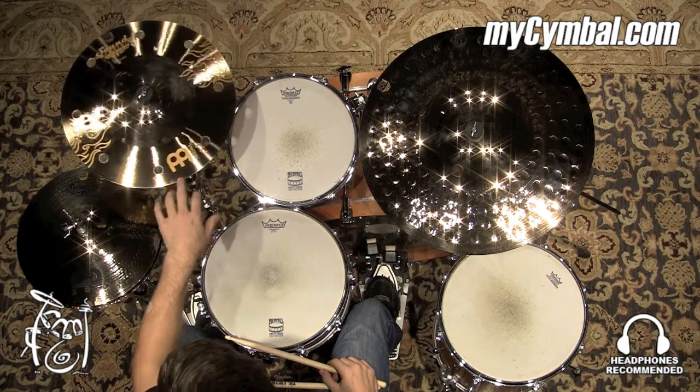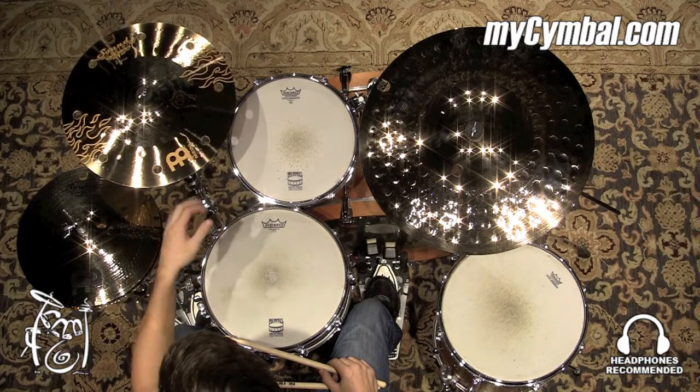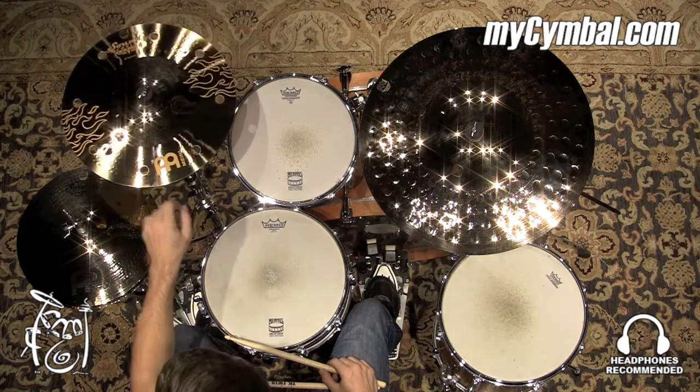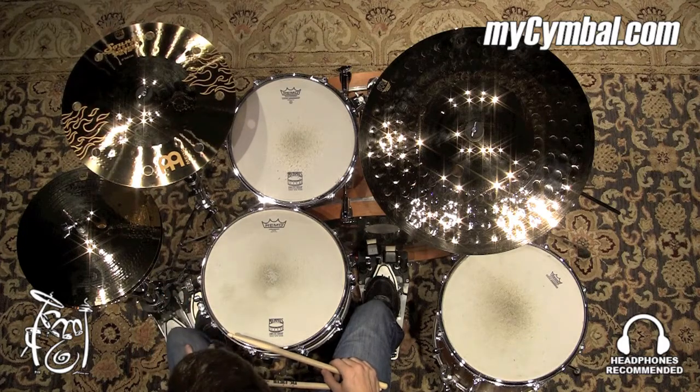You can use it to accentuate specific accents within a song, or if you're just looking for a cymbal that has just a little bit of trashiness to it, this would be a great option. You can get this exact crash only at mysymbol.com.